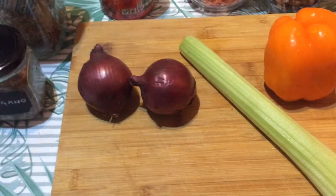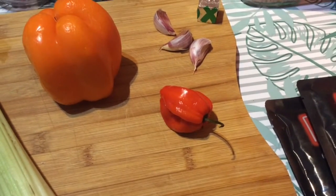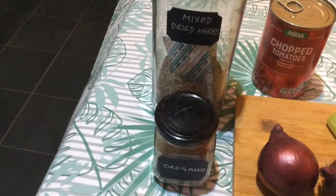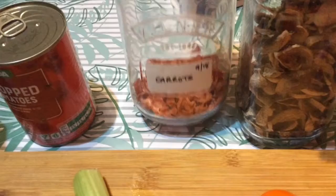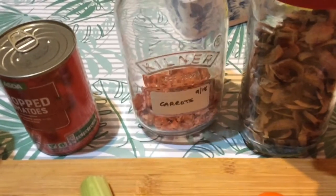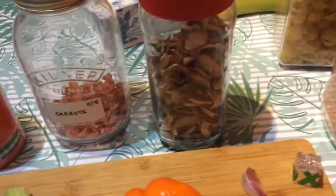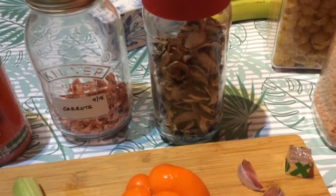I've got two little onions, one celery, one pepper, some garlic, a chilli - I might not put all of it in, I don't know how hot this one is - some mixed herbs and oregano. There weren't any carrots in the shop the other day, so I had to open this jar and I'm going to rehydrate these dehydrated carrots.